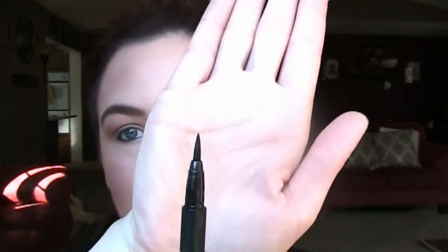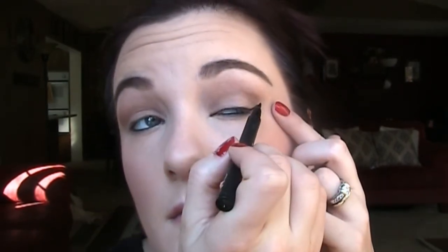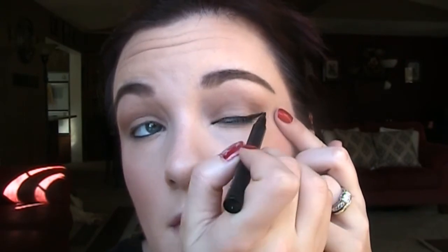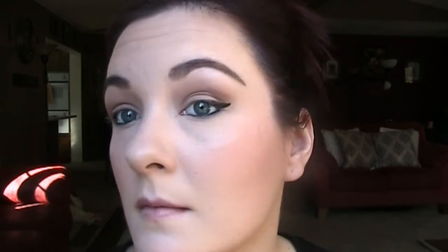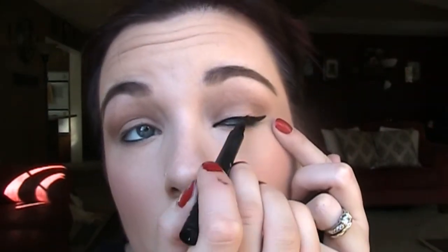I'm going to take NARS Larger Than Life in Via Veneto and tightline my waterline, and then do my lower waterline also. Then I'm going to take this pen style liner from NARS and do my wing. To do the wing, you're going to draw your first line from where you want your wing to end down to the corner of your eye, and then swoop that down and follow it along your lash line so the top and bottom lines meet, then fill in the rest of your lash line. These pen style liners make a world of difference when you're trying to do a winged liner — it is so much easier than a liquid liner or even a gel. So if you're having trouble, try that.